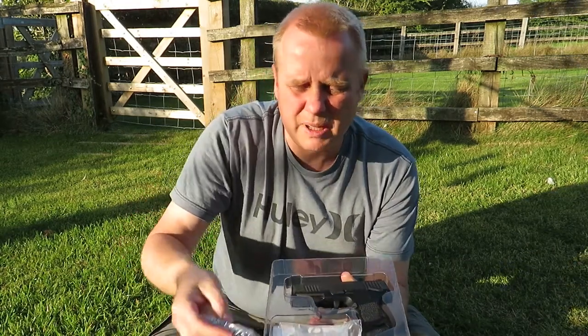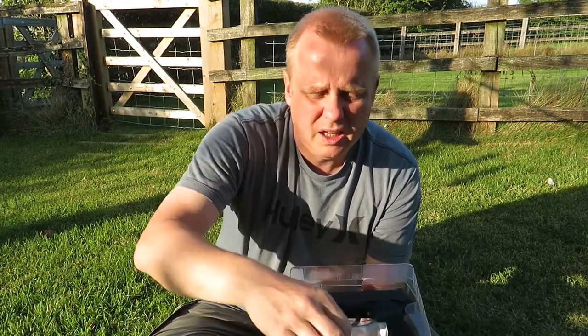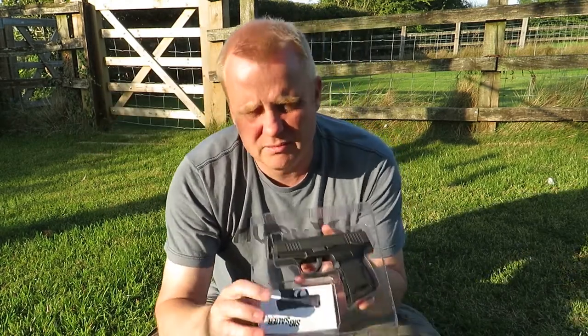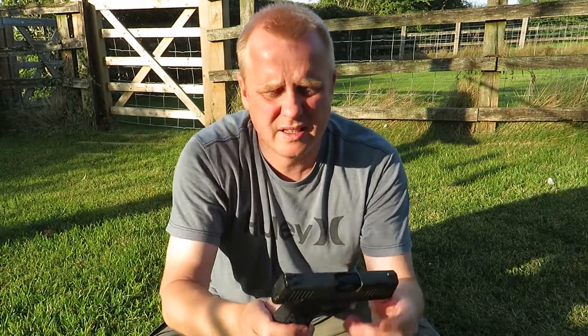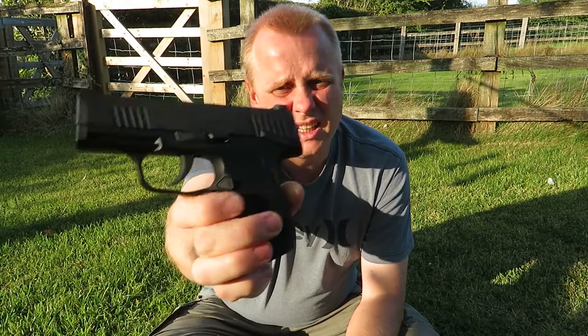What else do you get inside the packaging? You get a little baggy of BBs, your Allen key for CO2 removal, instructions, and then lastly — ta-da — you get the pistol itself.